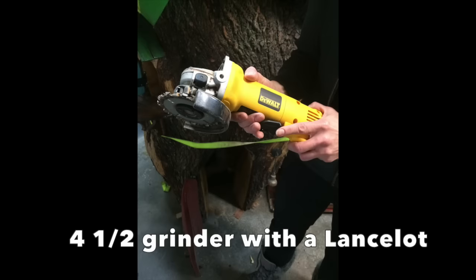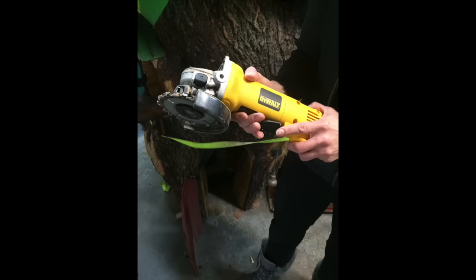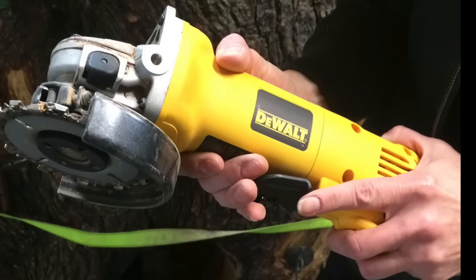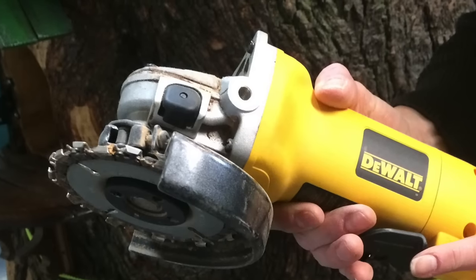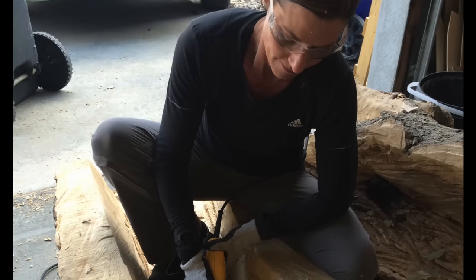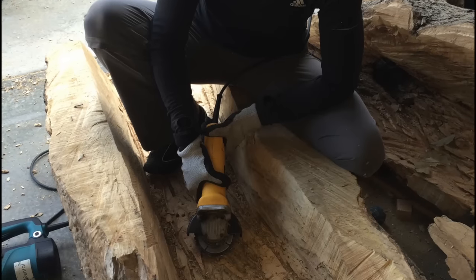One of the most helpful tools for me was my four and a half inch grinder with a lancelot bit. If you look really closely at the bit you can see it's really just a circular chainsaw, which is kind of gnarly and super dangerous. You really have to have the muscle strength to handle it because it definitely can get pretty wild.